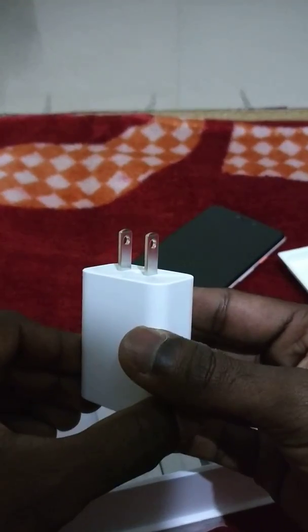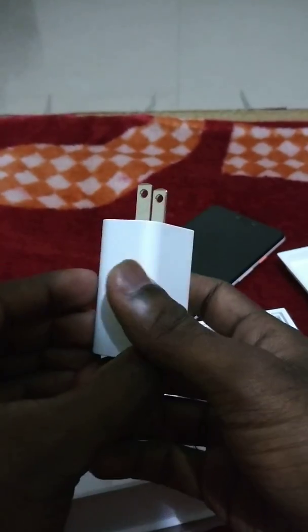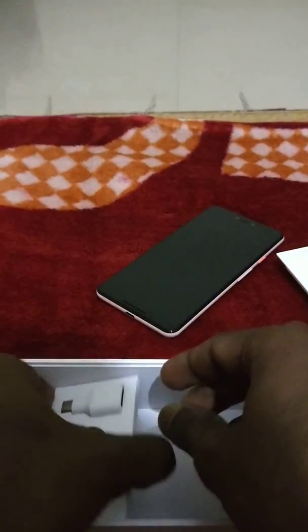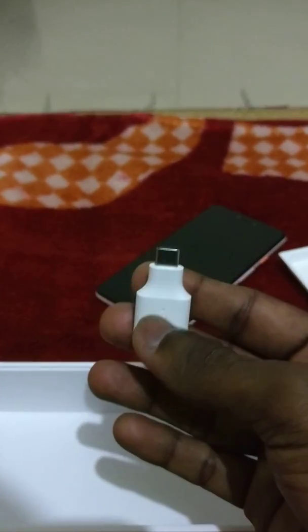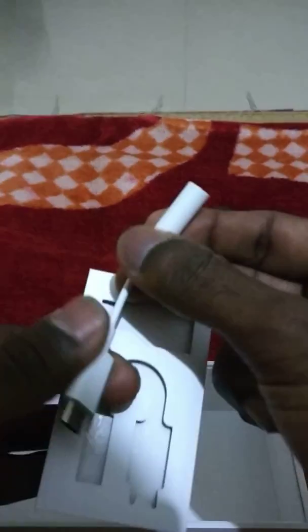My good luck or bad luck? Here comes the picture: Type-C, Type-C — no USB. So this is the USB connector for the Pixel 3 XL phone.